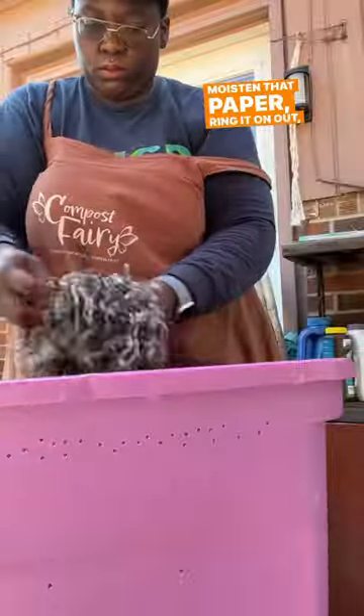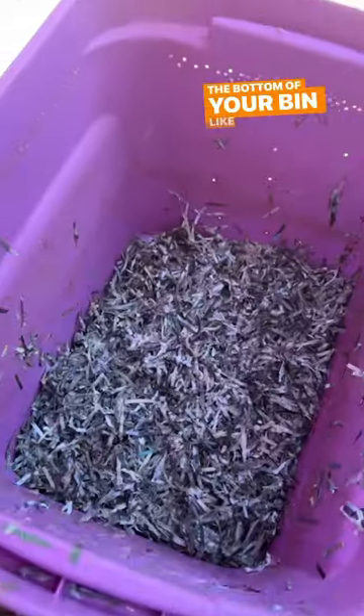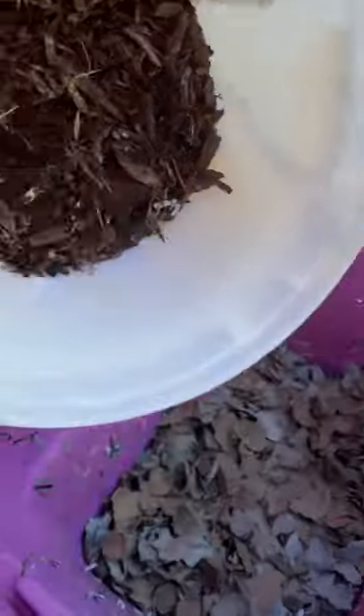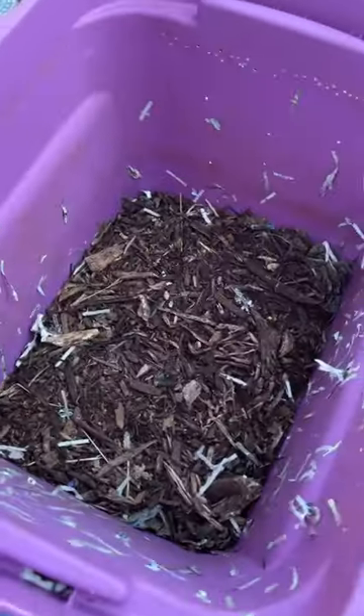Moisten that paper, wring it on out, and just put it towards the bottom of your bin like this. I'm going to add the moistened egg cartons right on top, and I'm going to follow up with my compost — always a great addition.